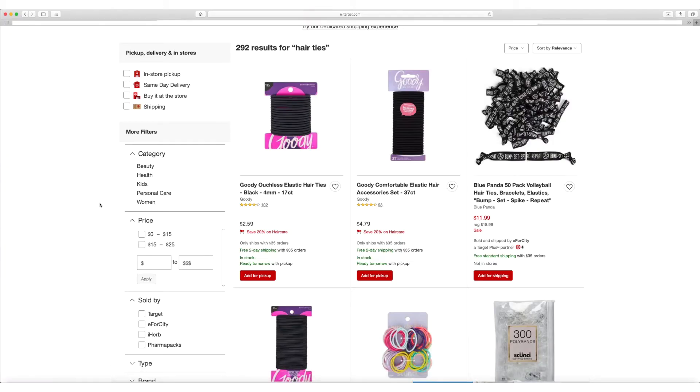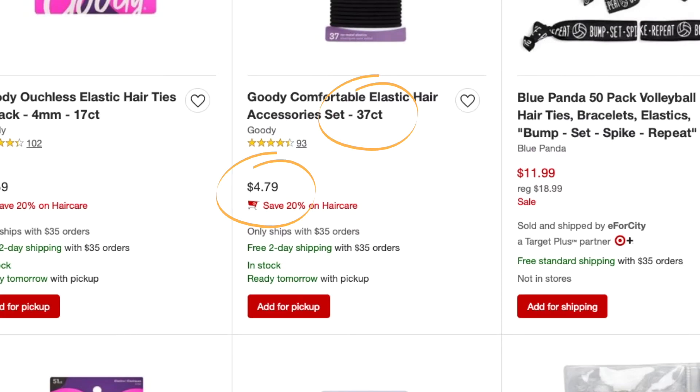This is the kind of hair tie that I've been using for years. You can get 37 for $4.79. This hair tie is $7.50. Is it actually any better?